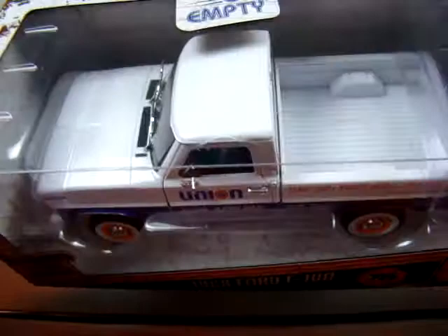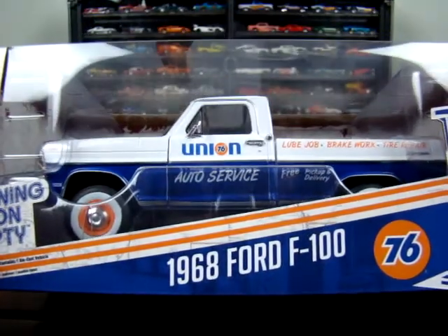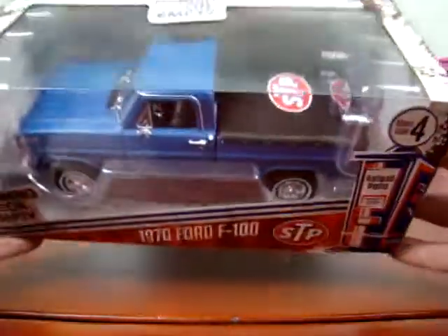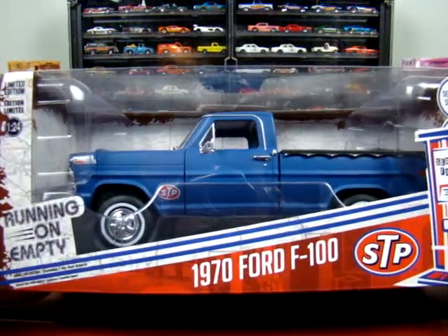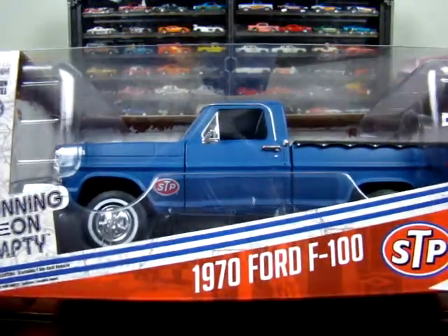So, kind of a flat paint. I'm not sure. Not too bad. This one here — 1974 Ford F100. STP has got the tunnel cover on it. This is like a satin blue, I guess. Pretty sharp.